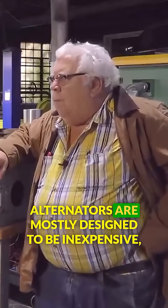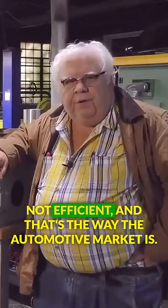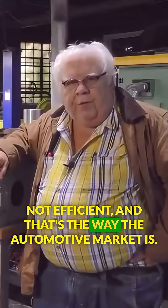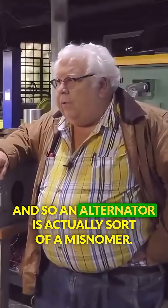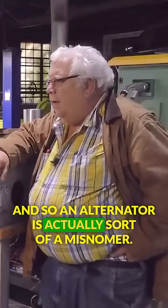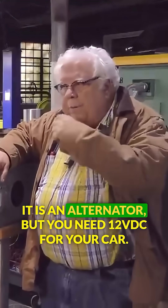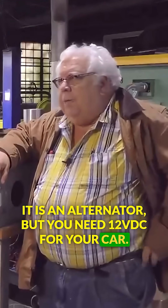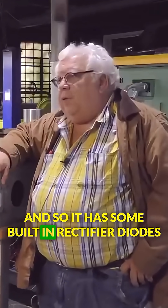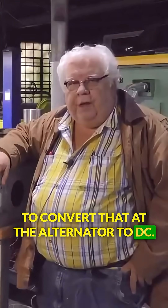Alternators are mostly designed to be inexpensive, not efficient, and that's the way the automotive market is. An alternator is actually sort of a misnomer — it is an alternator, but you need 12-volt DC for your car. So it has some built-in rectifier diodes to convert that at the alternator to DC.